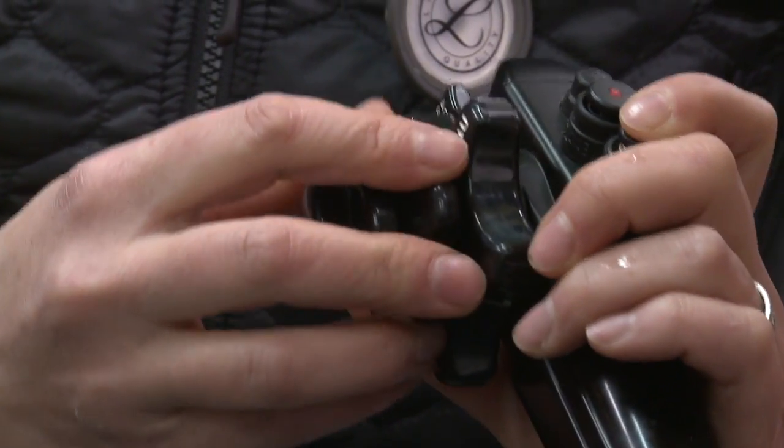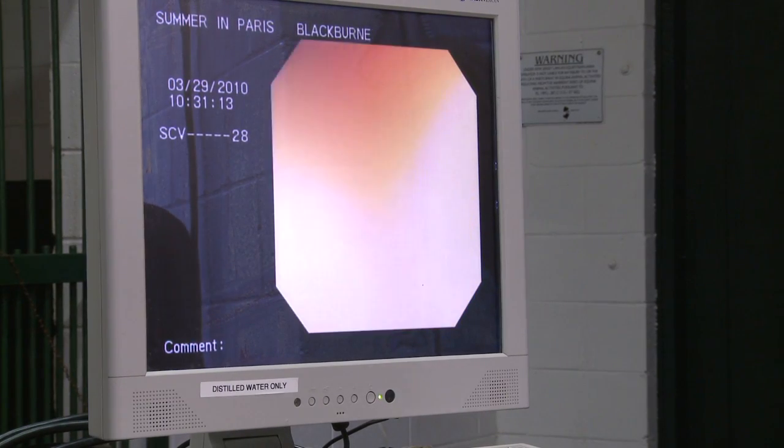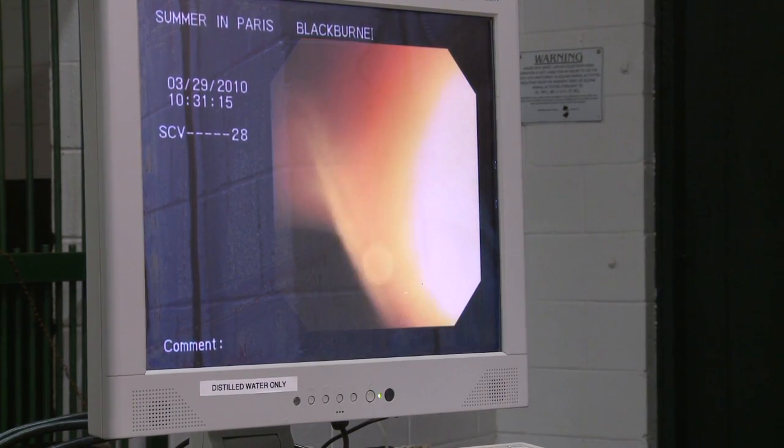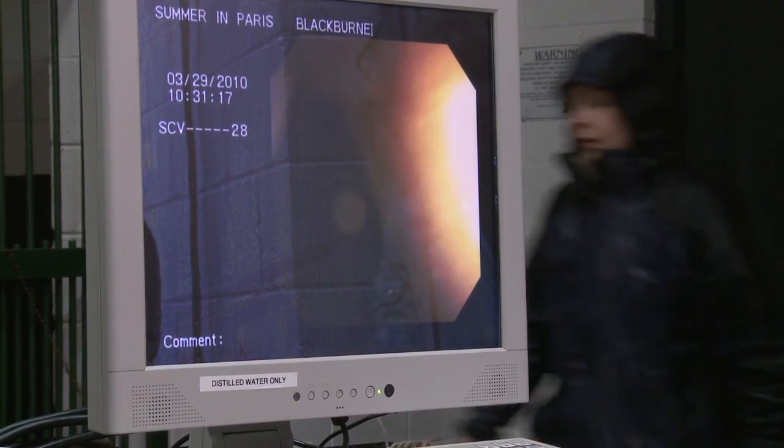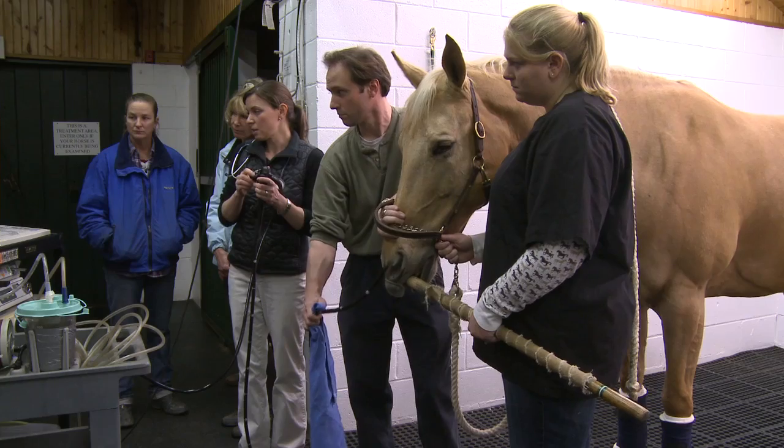With our 3-meter gastroscope, it's possible to examine a horse's digestive tract all the way down to the beginning of the small intestine. Once the examination is complete, the scope is slowly withdrawn.